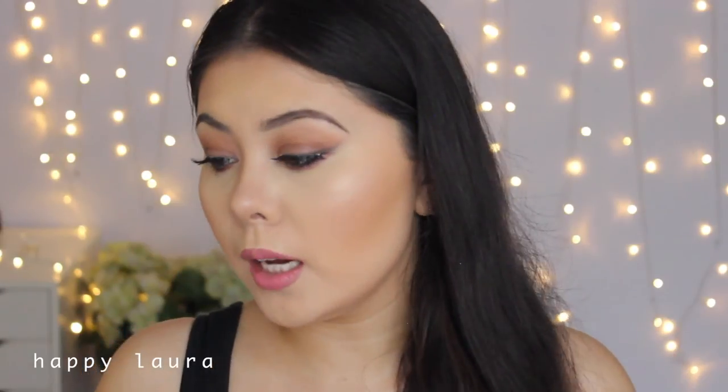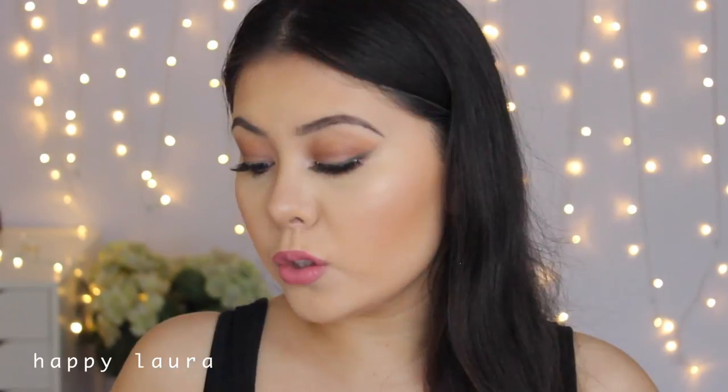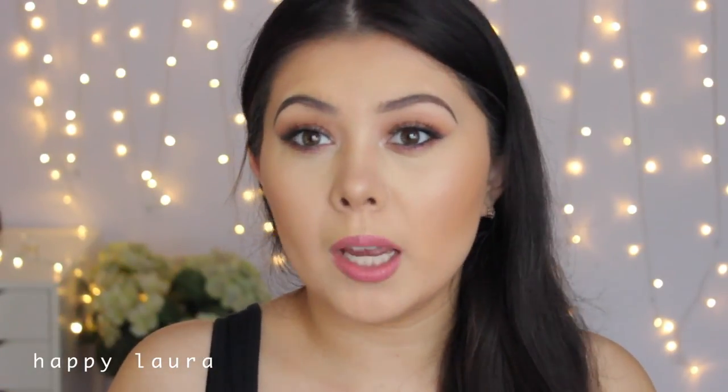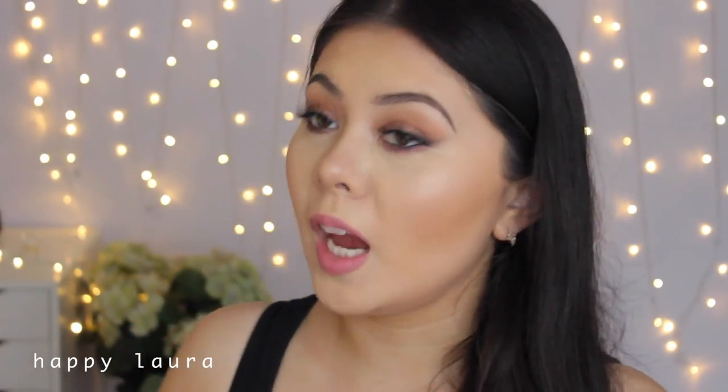It's not the exact same color as what she has, so I'm going to go in with a little bit of Revlon Elusive — one of their matte balm color stain things. It's not the exact color she has in the picture, but I feel like it does suit my complexion a lot better, so I'm going to stick with that. I'm really, really happy with that lip color.